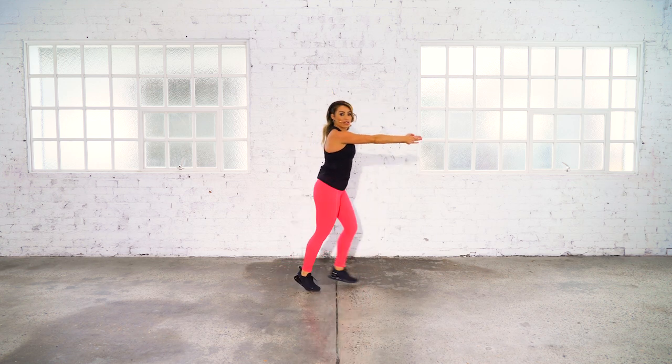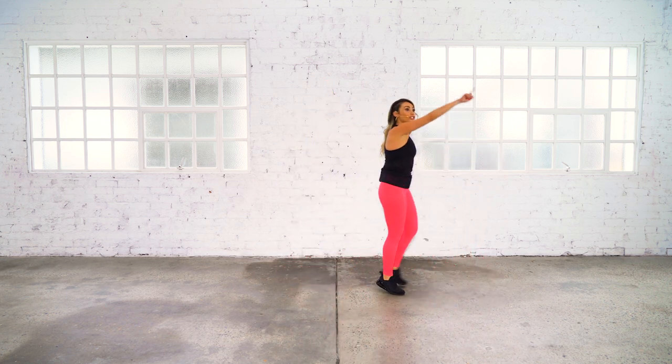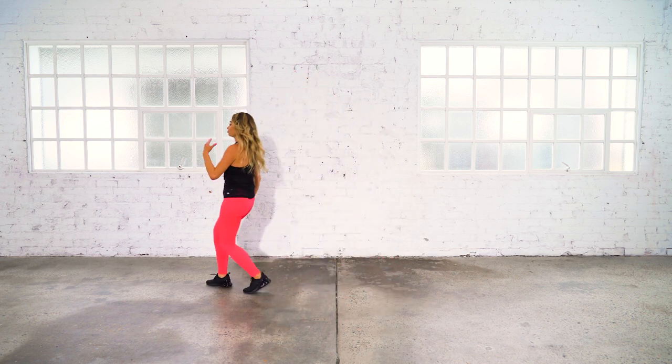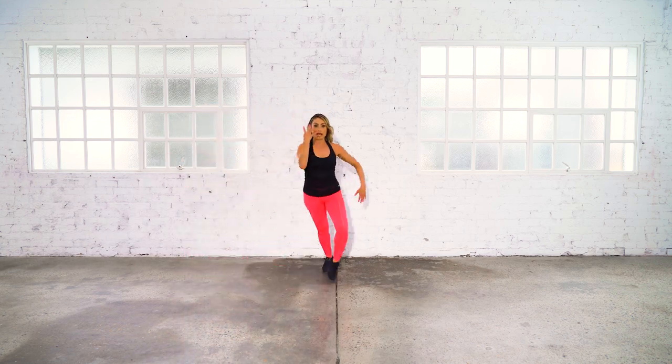Now let's do an intersection — four sides of the room. Here we go, we're gonna go this side, make it a bit different, turn it around guys, that's it. Four more sides, let's go!